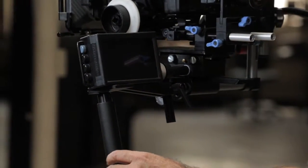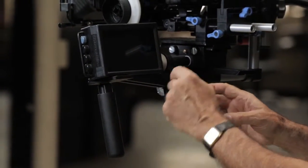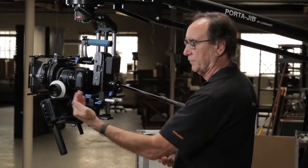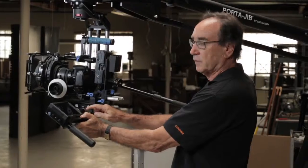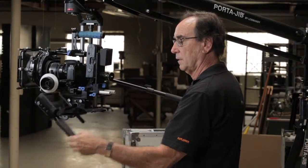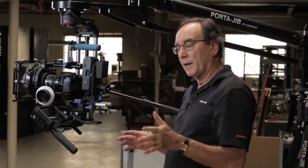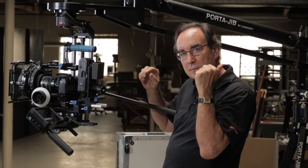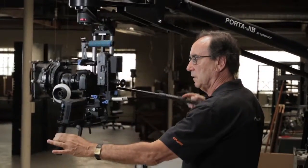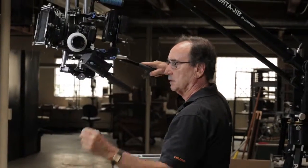One last thing about balance: if you're buying our balanced monitor bracket - this assembly right here - it's the exact same principle as balancing the Cartoni head. There's a slot so it can move fore and aft, and an adjustment so it can move up and down. Once it's no longer balanced, just slide it up and down to get to the balance point, and there's a little drag adjustment like a fluid adjustment on the head. Once your jib is perfectly balanced with the vector bar dialed in and your Cartoni head dialed in properly, everything just floats ever so easily, stops where you want it to stop - it's a really sweet way to work.